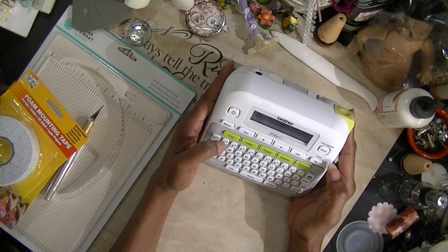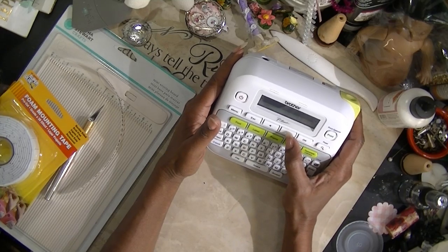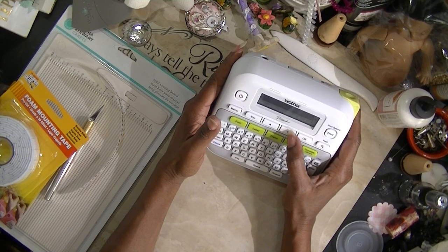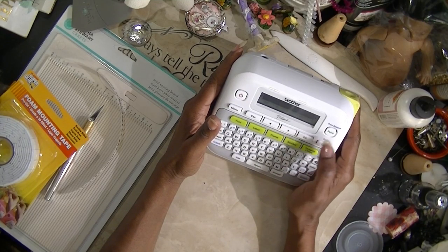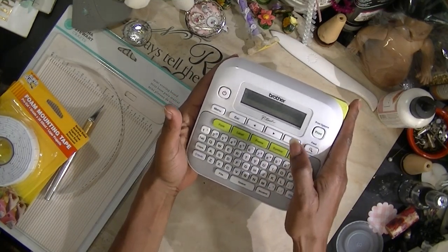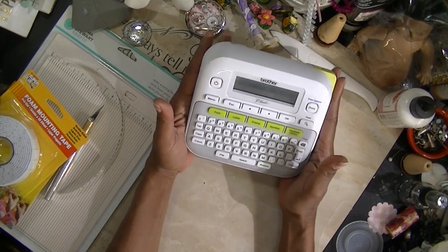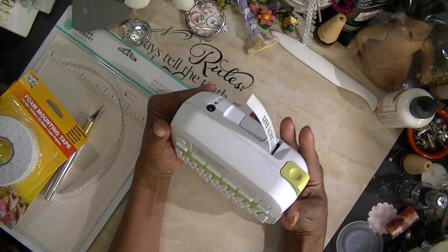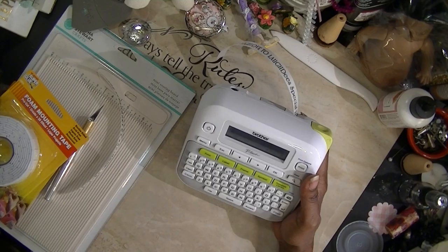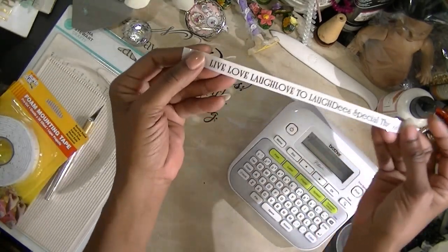Let me change the font — I'll pick a different one. It shows options like Germany, Helsinki, Brussels, US. I'll do that one and print it just like it is. This is black on clear; I also have white on clear. I want you all to help me decide whether or not I need to keep this. There you are — that's a different print.